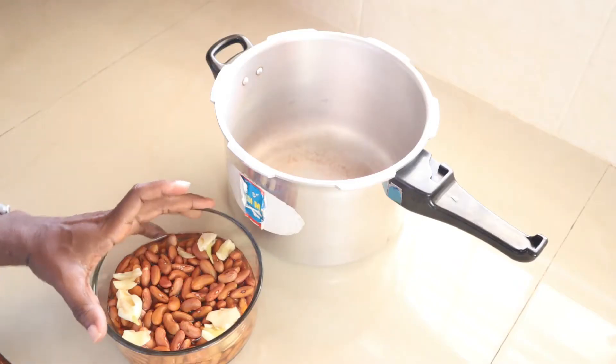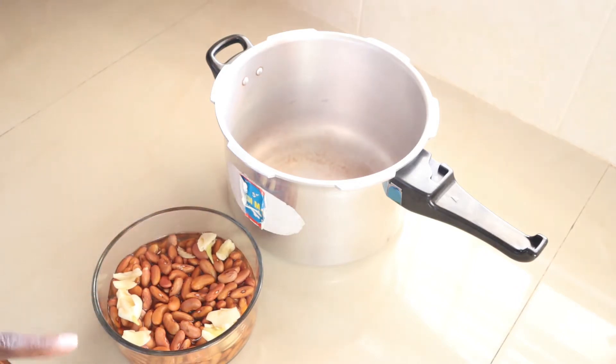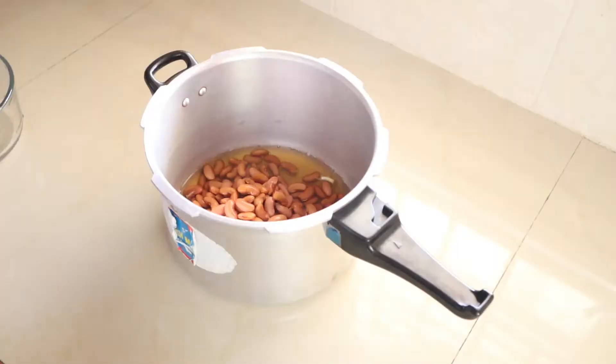I'll start off by cooking my peas. I have one cup of red kidney beans in this bowl. I had it soaking for about five hours — you can also do that overnight. I added three cloves of garlic in it, and now I will pour this into the pot in my pressure cooker.